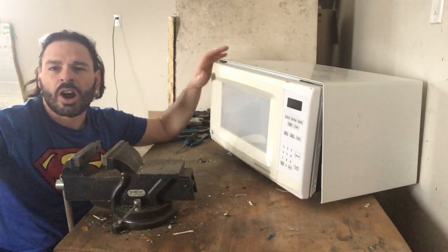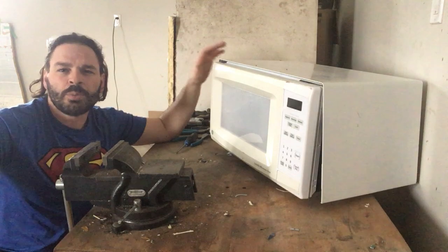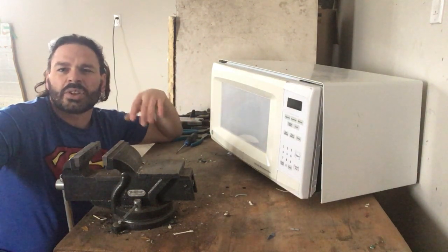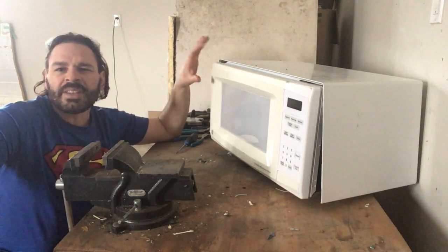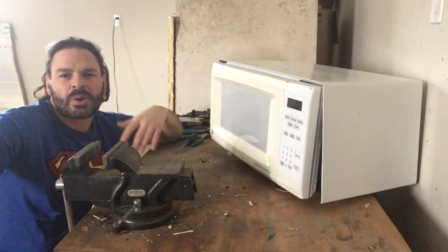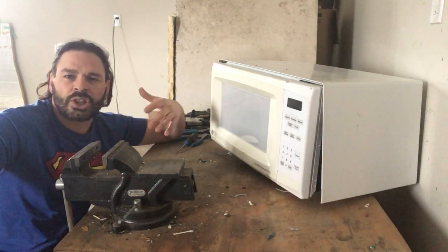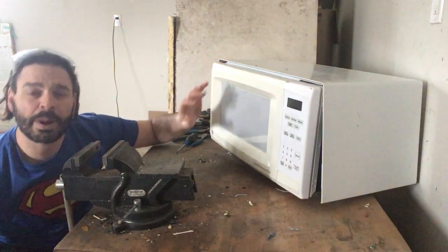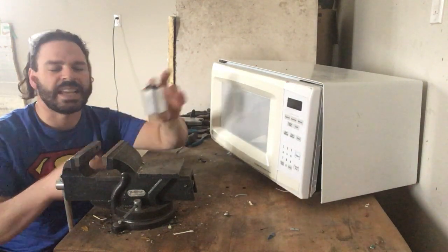There's a lot of steel, some copper, some brass, and some aluminum. One of my subscribers asked a good question: can microwaves be dangerous to take apart? And the answer is yes. Unfortunately, every year there are a couple people who are electrocuted when taking apart a microwave, because every microwave has inside a capacitor.